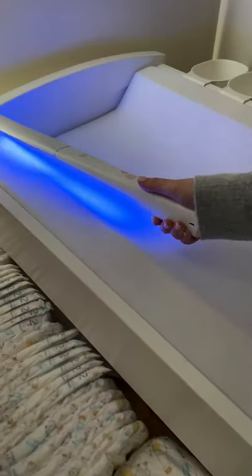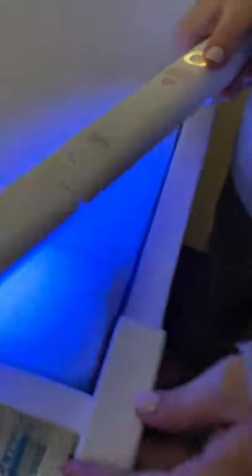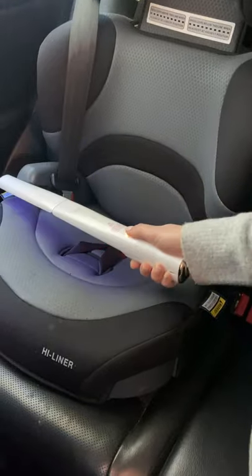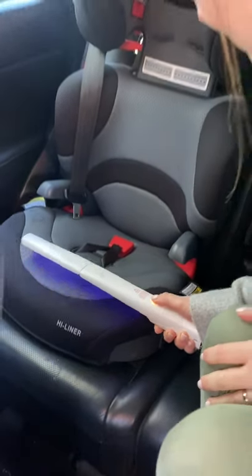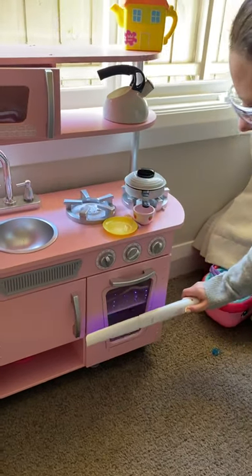It's great for running over your baby's things to keep them germ-free, so you can easily sanitise your car seat, pram, high chair, the potty, iPads, and toys in less than a minute.